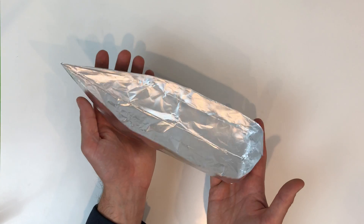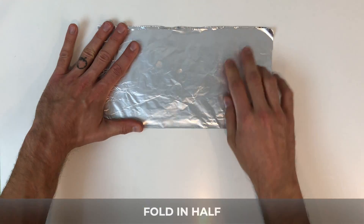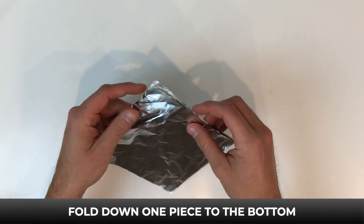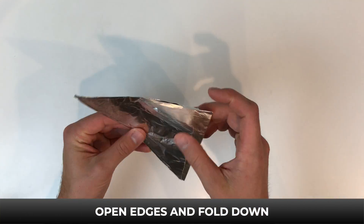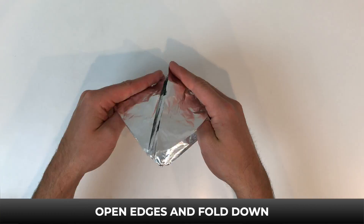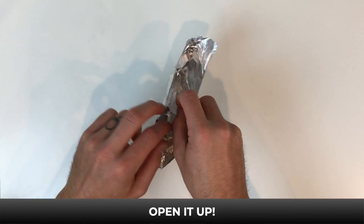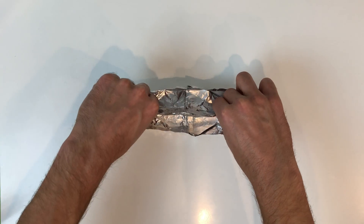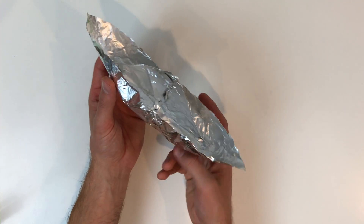Awesome! Before we test, let's see another way to make a tinfoil boat using one square sheet of tinfoil. First fold it in half, then fold it in half again and rotate to make a diamond. Now take one of the four pieces and fold it down to the bottom. Turn it over and fold down the rest to the bottom. Open the edges and fold down. Open the edges and fold down again. Now open it up.